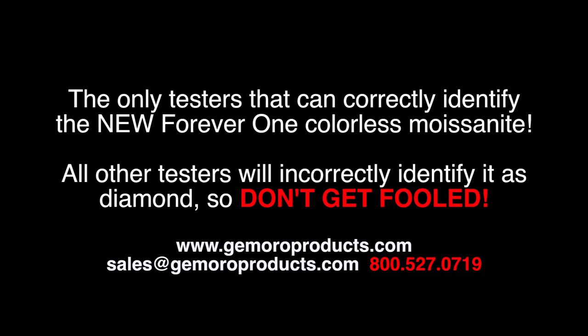Please note, the Testarossa is not intended to identify and separate synthetic diamonds from natural diamonds. If you are testing a synthetic diamond with the Testarossa and receive a moissanite reading, this indicates that the stone is electrically conductive and is likely not a natural diamond. Other than very rare type 2B diamonds, diamonds are not electrically conductive. It is common for synthetic or man-made diamonds to be produced using boron, which, like moissanite, is also electrically conductive.